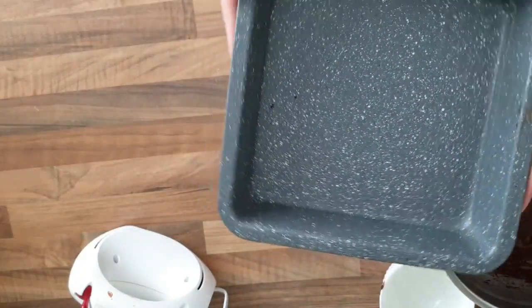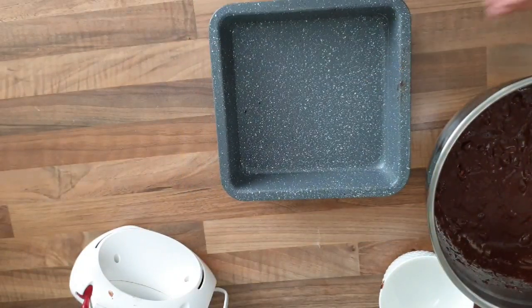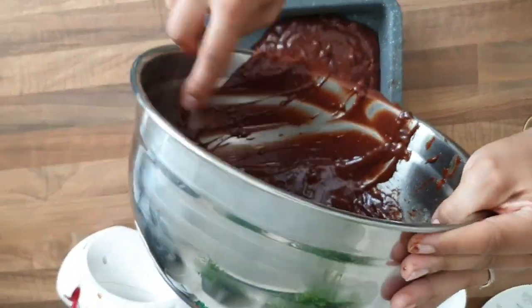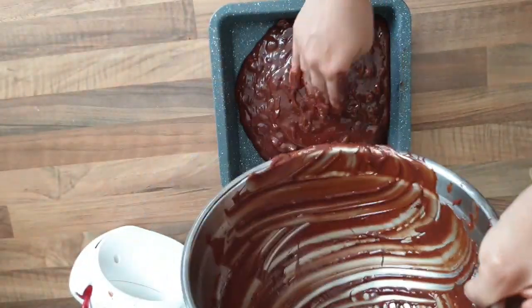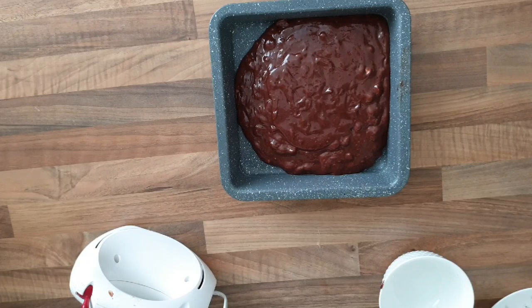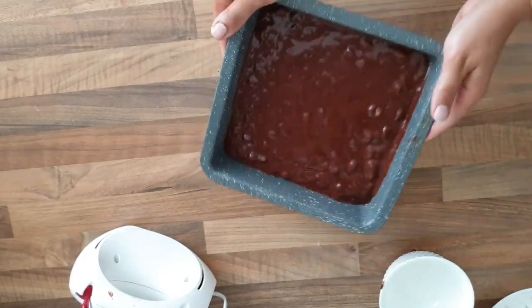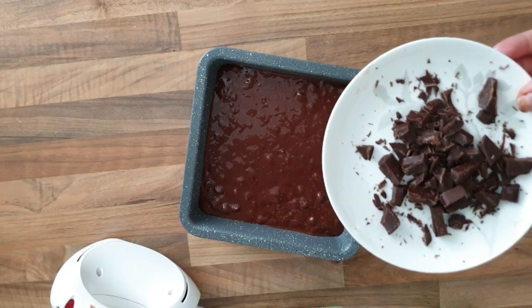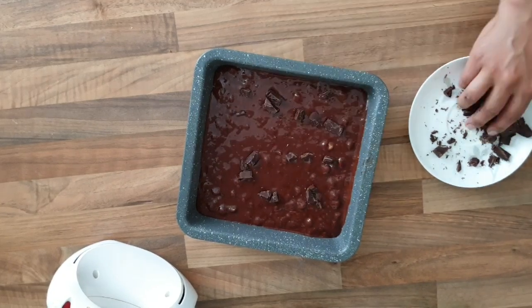J'ai pris un moule carré de 20 cm et je vais y mettre mon mélange. Je n'ai pas besoin de le beurrer. Pour la cuisson, je vais le mettre à 180 degrés pendant 15 minutes, puis à 160 degrés pendant 5 minutes. Je vais rajouter des morceaux de chocolat, des noix de pécan ainsi que des noisettes coupées en deux.